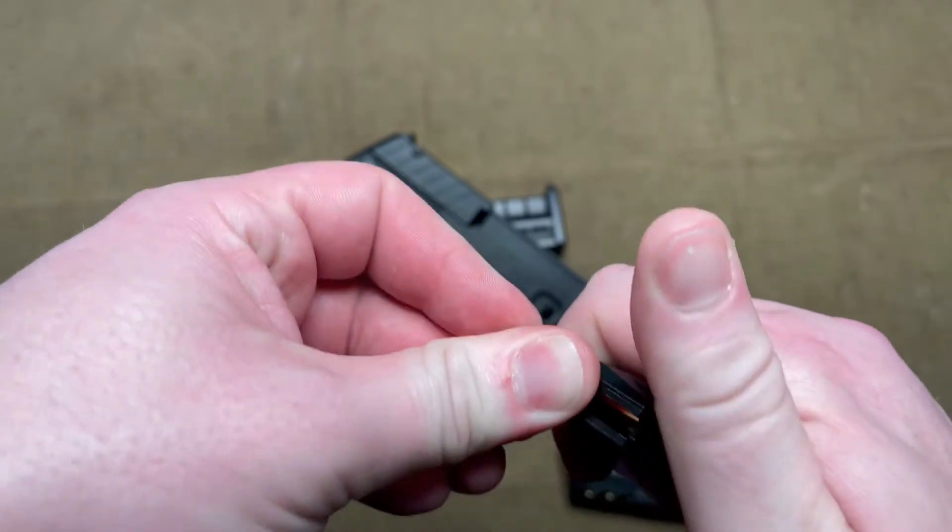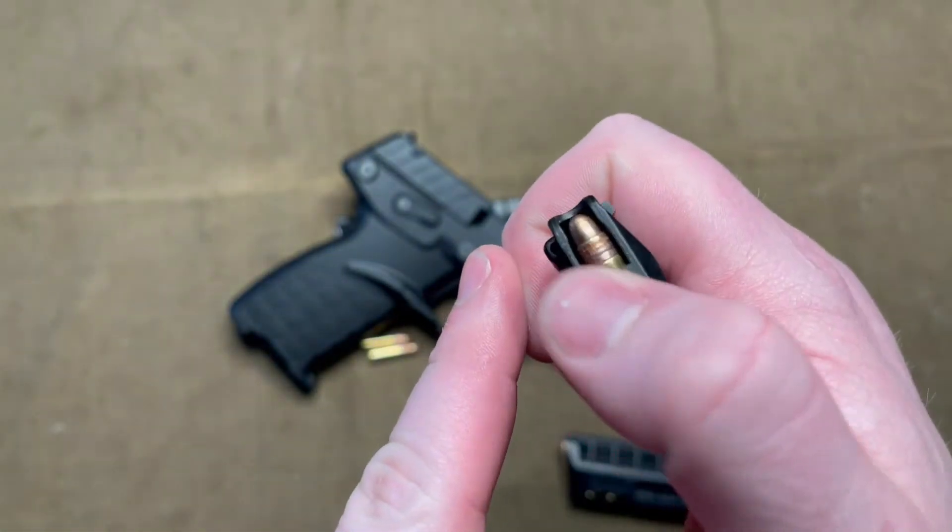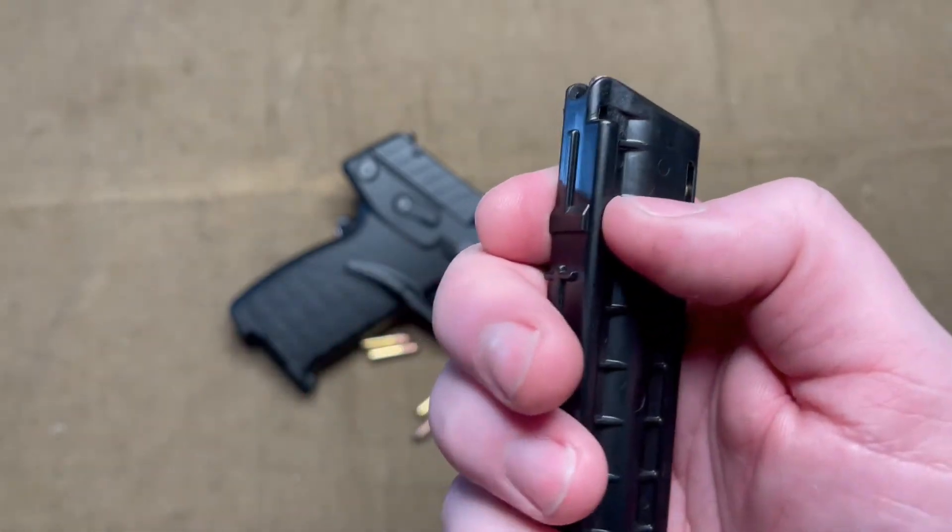It is something to note because I know some people do get tired of loading .22s like this. However, it does not have sharp edges like some .22 mags that are metal — the feed lips here are polymer.